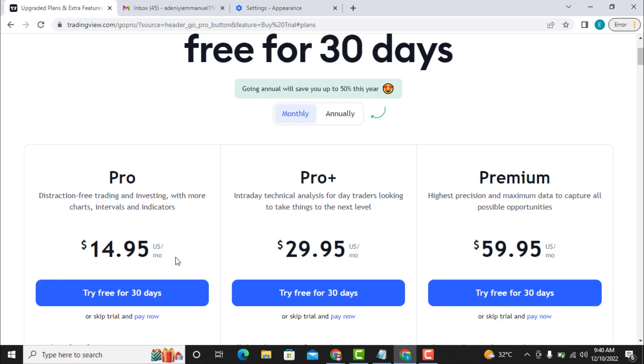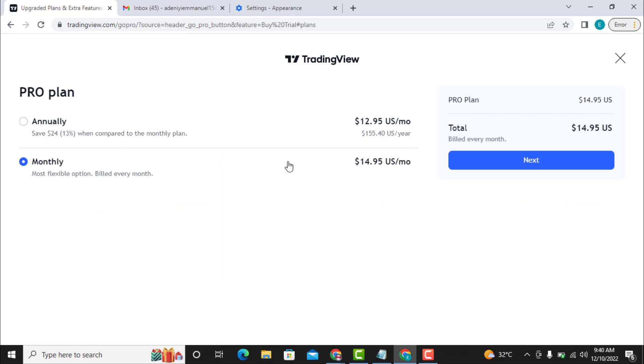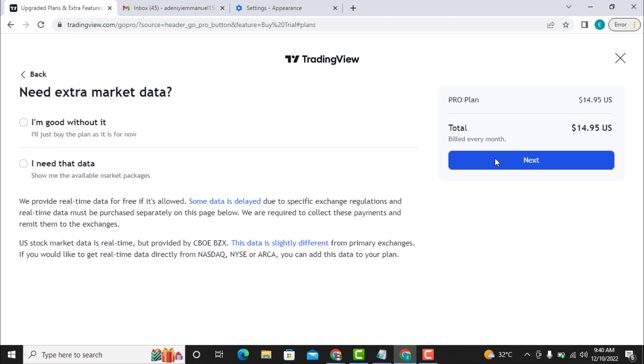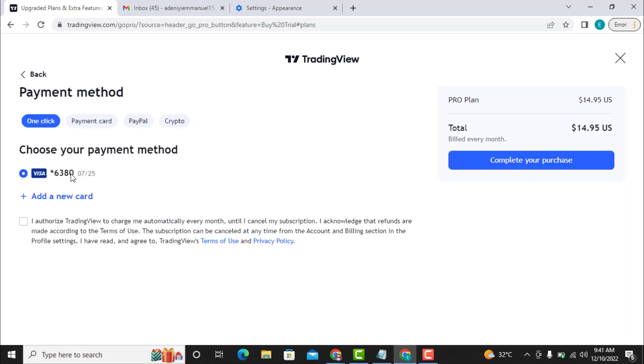All you have to do — as you can see here, this is a pro plan and it costs $14.95. All I have to do is click on 'Pay Now.' Once I click on 'Pay Now,' this page will come up. I click on monthly — it is already selected by default — so I click on 'Next.' Once I click on next, I select that I am good without it; I will just buy the plan as it is, and I click on 'Next' again.